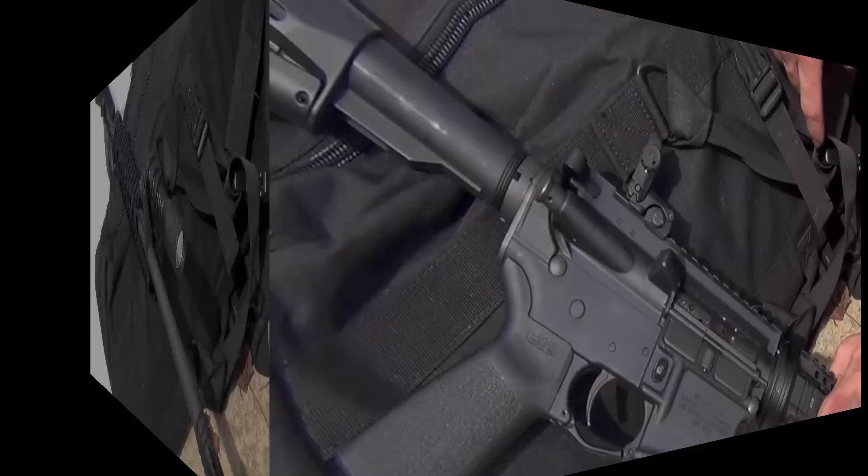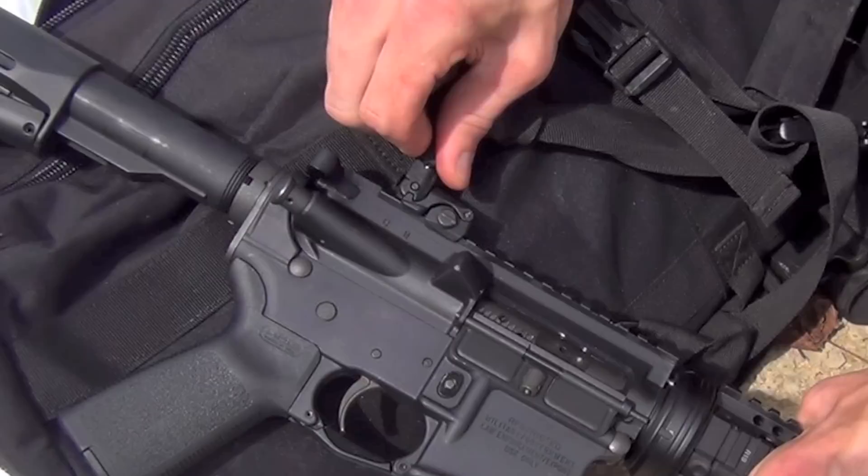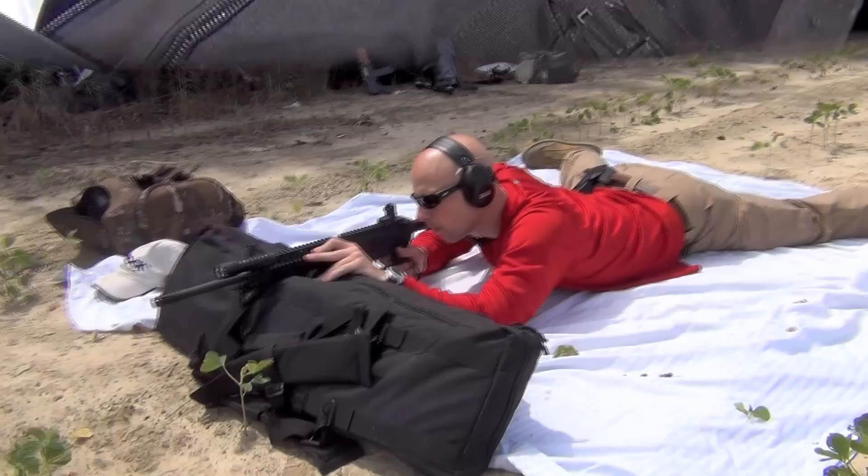Here's our rear sight on the Magpul. You can see it's marked — most rear sights will be marked like that. We are going left; if you're going to turn right, that's where the arrow goes, but we're going left. I'm going to go four clicks and see what that does to our point of impact.